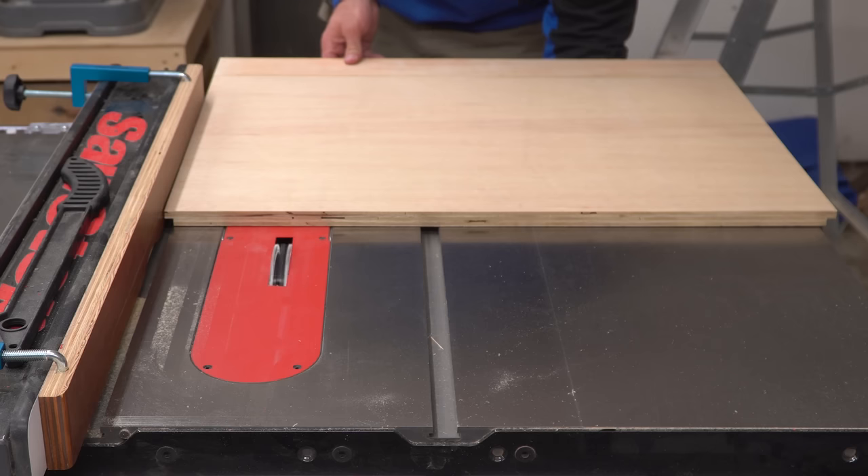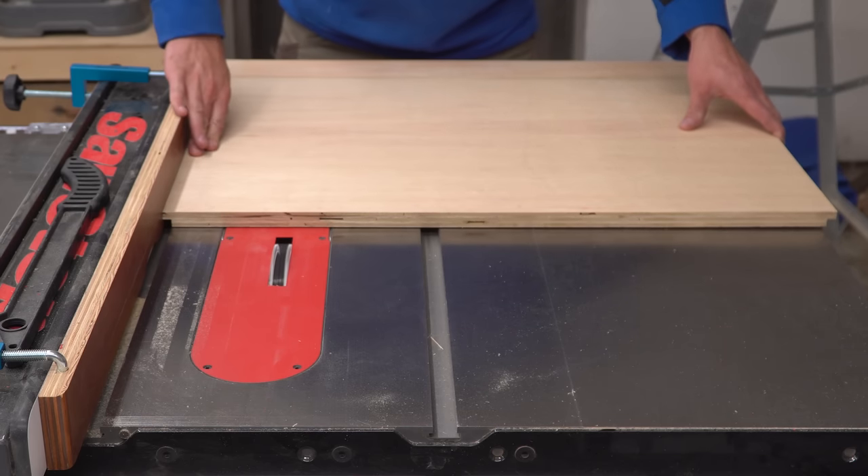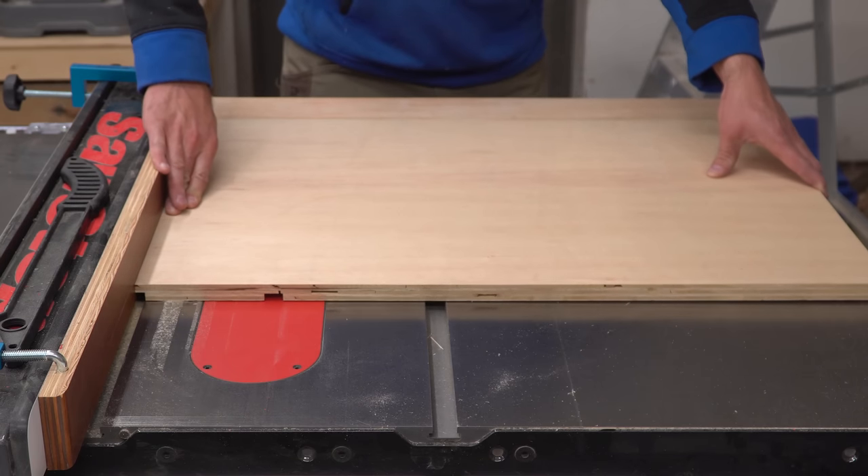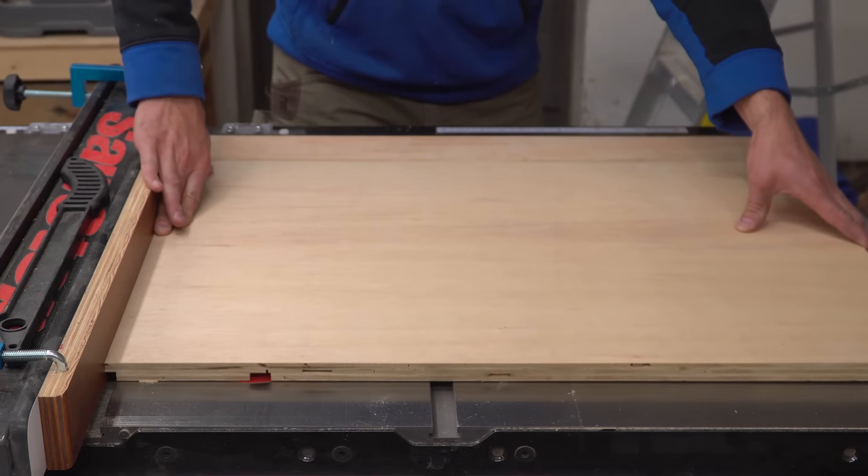This is something that I wasn't set up to do before with the small job site saw that I used to have. When I was shopping for a new table saw, having the ability to do precise dado and rabbet cuts was a high priority on my checklist.